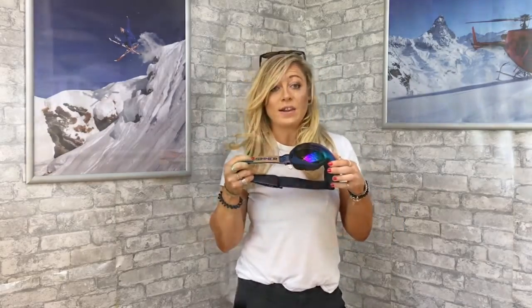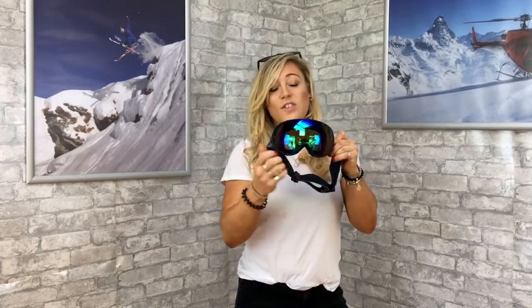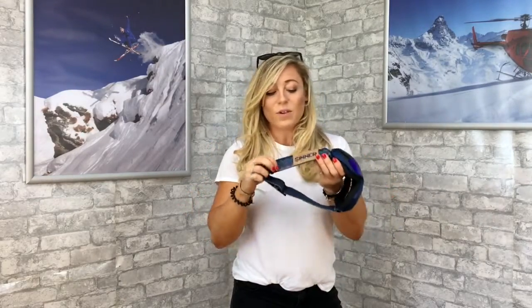It comes with an orange polarized lens and a Revo lens as well, so you've got two different lenses for different conditions you might encounter in the mountains. There's obviously a big goggle frontage, so you get a big field of vision. It's got a spherical shape, so you have very limited distortion.